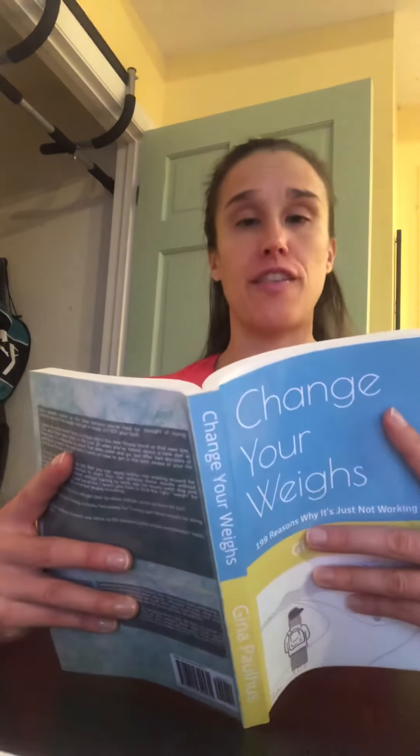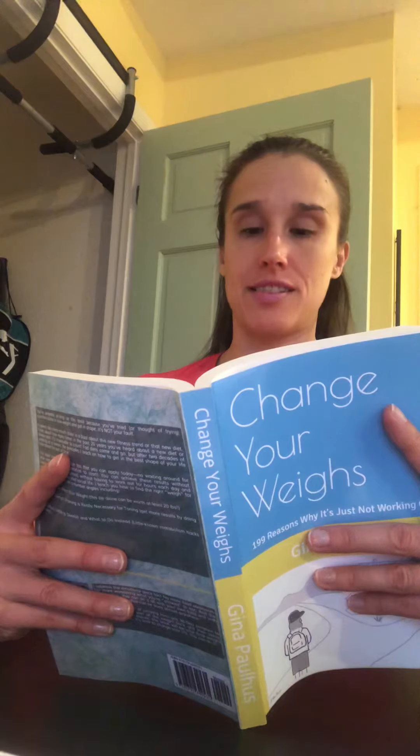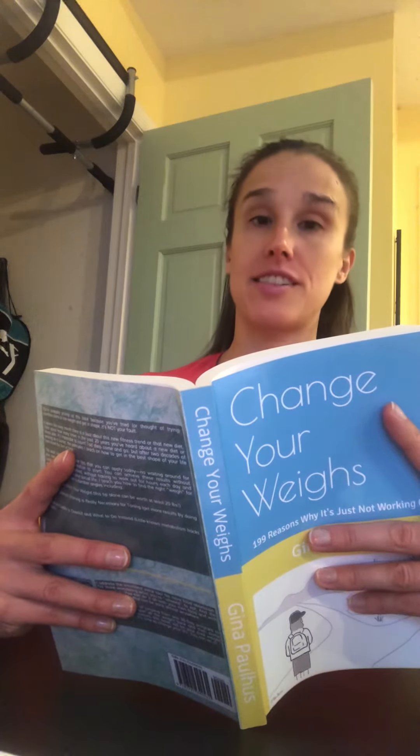You're eating for a family of four, but you don't have kids. Here's how to keep your calories under control.